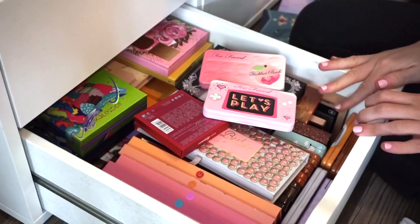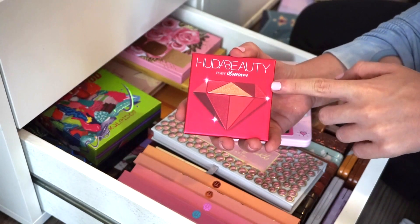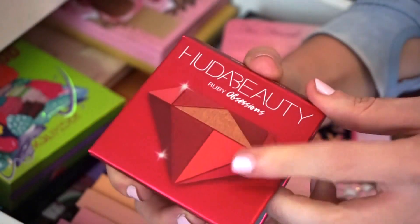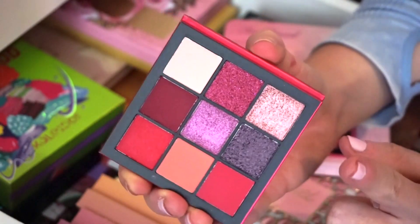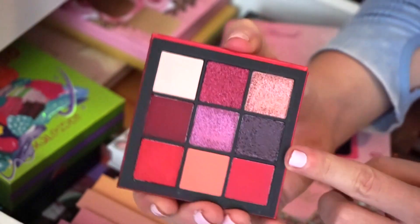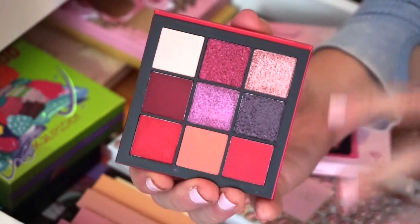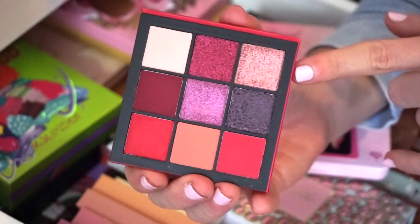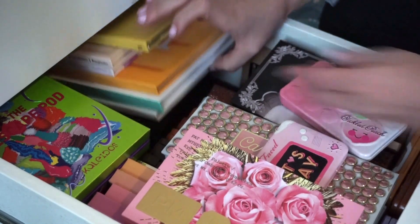For this drawer, I'm going to declutter this one by Huda Beauty — it's the Ruby Obsessions palette. I talk about these Huda Beauty Obsessions palettes quite frequently; the color story ones are very hit or miss. My least favorite is the green one, and this one is close. The purple Amethyst one made my top 10 favorites, but I just don't gravitate towards these ruby colors, so I'm saying goodbye to this one.